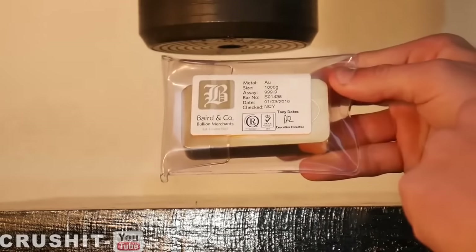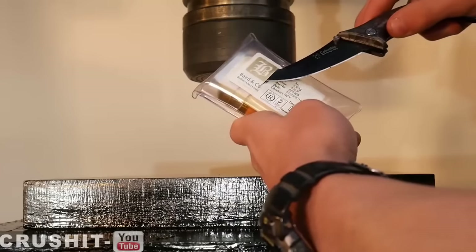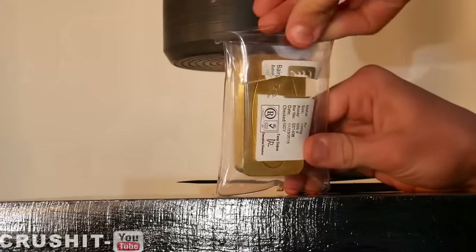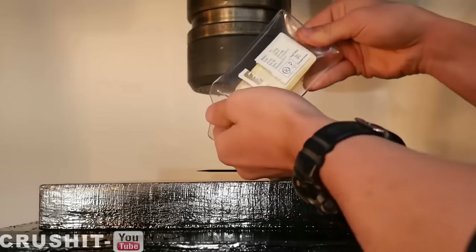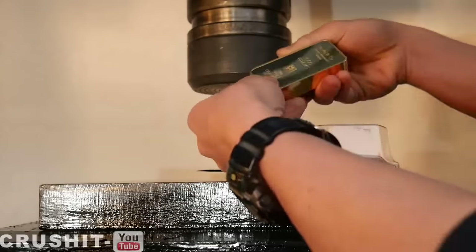The bar and the seal on the pouch, SO1438, also on the back. And that is the gold bar.